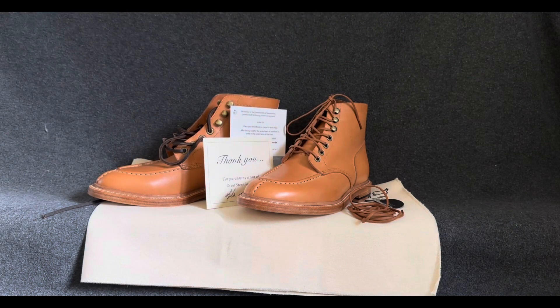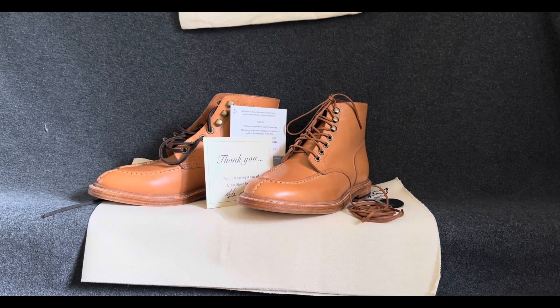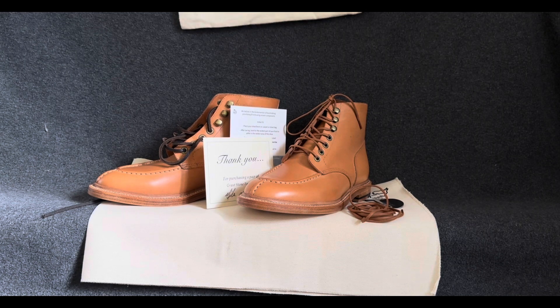That being said, thank you all for your time and attention. I hope this gave you a really good insight on just the beautiful nature of boots in general. Grandstone is a company — make sure you give them a look. Look them up online; they have great deals and great sales all the time. These ones currently are on sale — go check them out. Thank you, everybody.